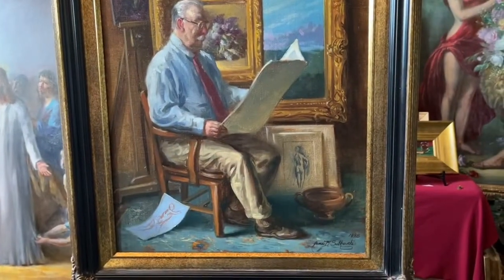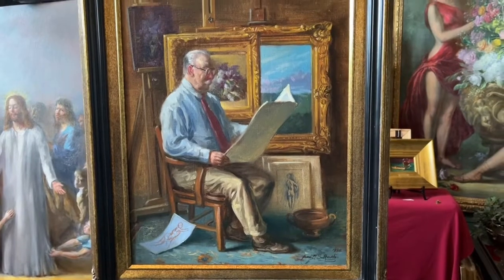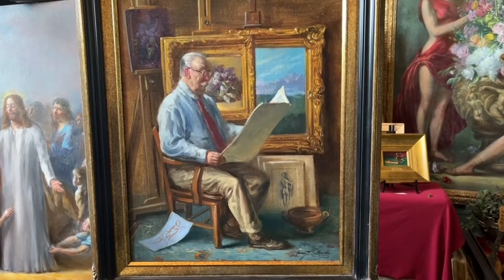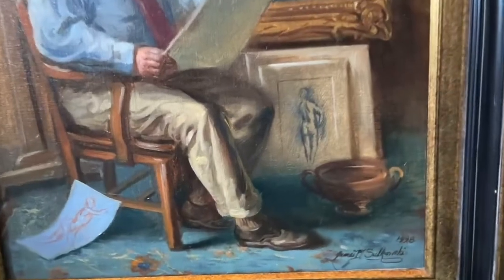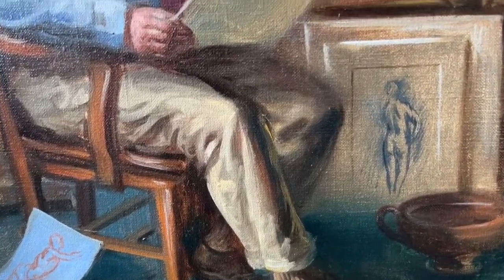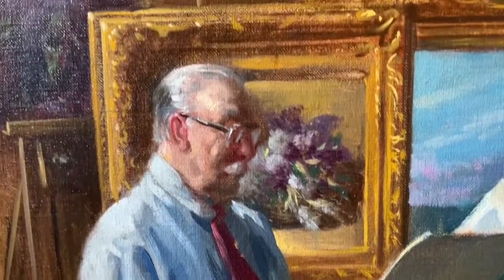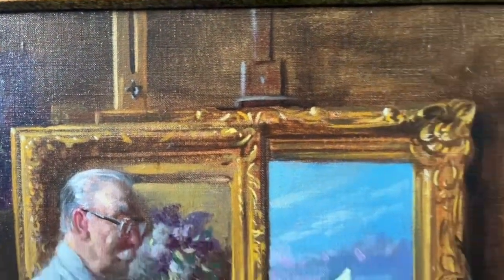This is an interior — a friend of mine who came to visit me in my studio. I'm using all the techniques I've been teaching: I built up the lights and kept the darks more transparent. That's also a 16 by 20 inch painting, done in one sitting in about a couple of hours.